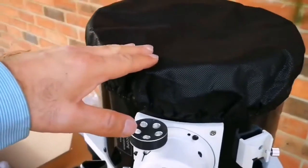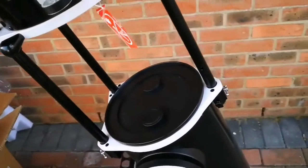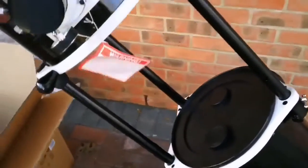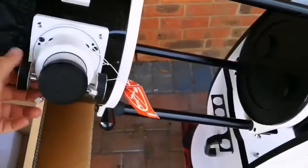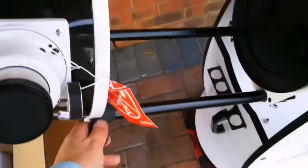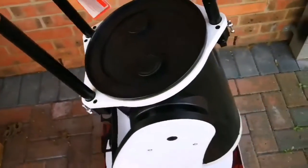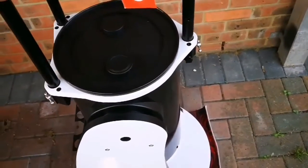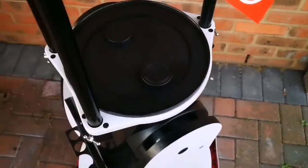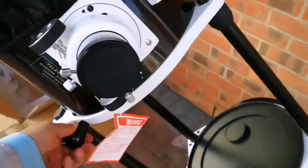And how easy it is to maneuver it around. You can bring it down to the lowest point and it stays the way that it is. You can extend it almost horizontal. And if you want to go the opposite way, what you do is turn the base — there is a handle here — and you turn it like that.